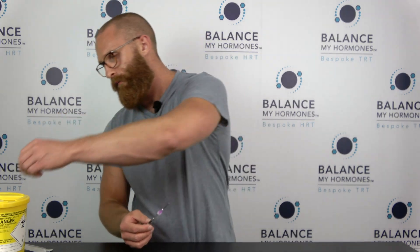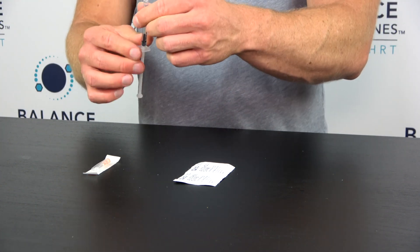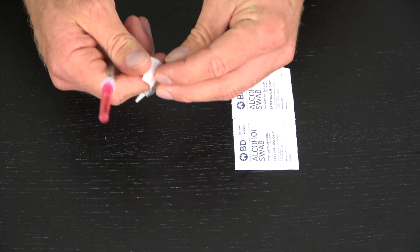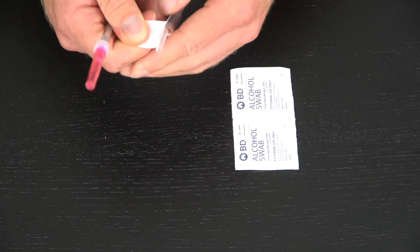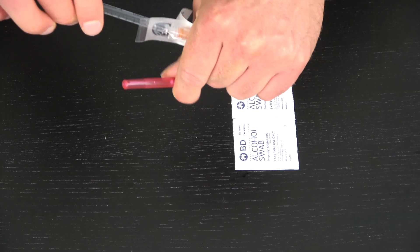I'm going to draw back on the plunger just to draw any oil out from the top. I've got my dosage in there. Now we're going to swap needles — I'm going to take off the filter needle and pop on my injecting needle. There we go — pop the filter needle in the sharps bin.